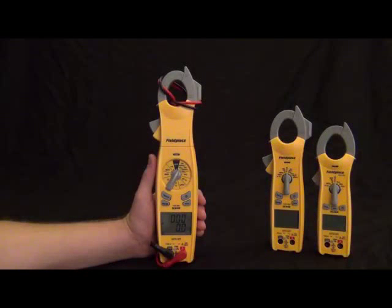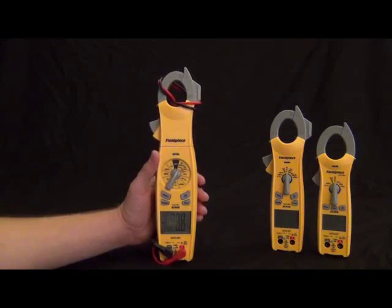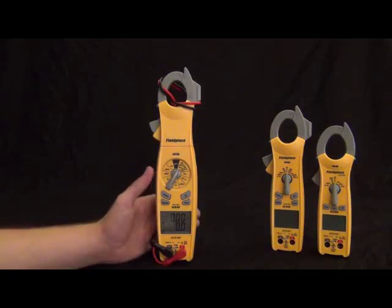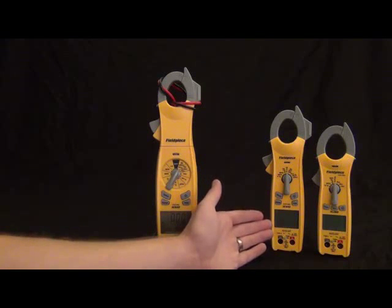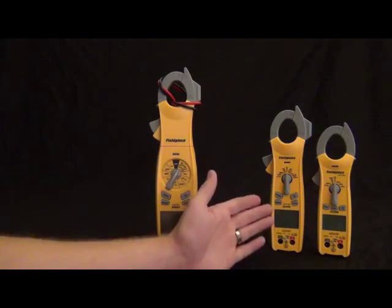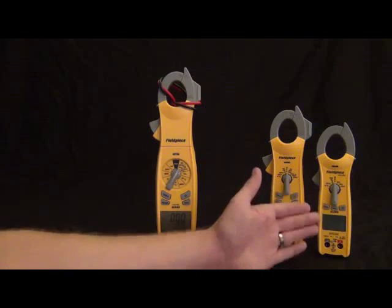Hi, this is Russ Hardy with Fieldpiece Instruments. I'm going to show you the new Fieldpiece clamp meter line. First we have the SC600 series, this is the fully loaded feature-rich line. Then we have the SC400 series, which is all the essential features in a mid-size package. Then we got the SC200 series, which is all the everyday features in a nice compact package.